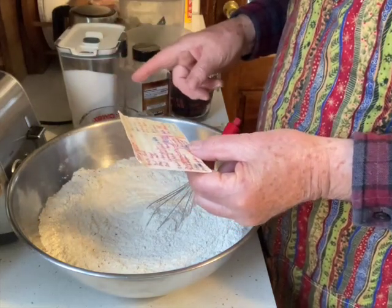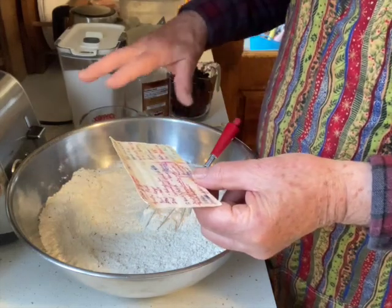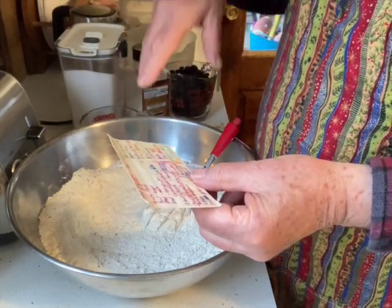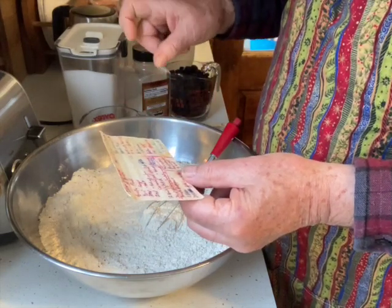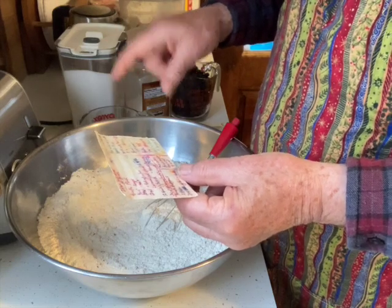As you can see in my other video — butter a glass dish, coat it with cornmeal. Then I'll have three cups of buttermilk, two eggs, and two teaspoons of baking soda.